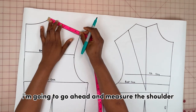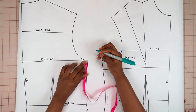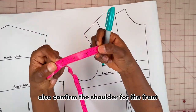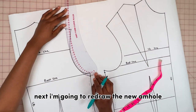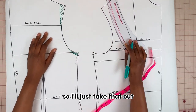On the back part of the bodice, I'm going to measure the shoulder — in this case the shoulder was 13 cm, which is about five and a quarter inches. Next I bring down the armhole of the front and the back, and also confirm the shoulder for the front. Then I redraw the new armhole — the excess on the shoulder is the ease allowance which I don't need, so I'll take that out.